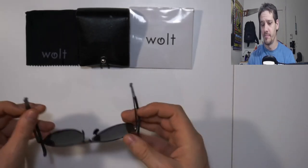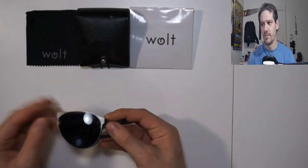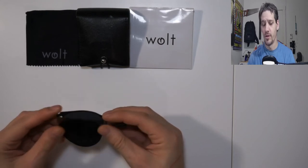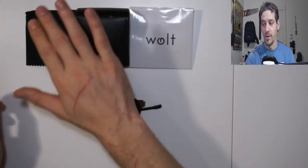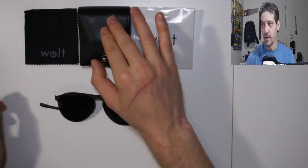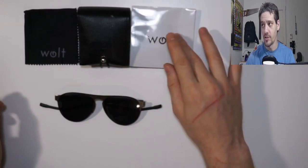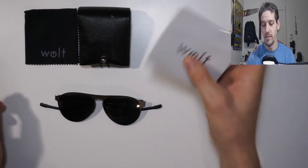They fold right up and are supposed to be five centimeters by two centimeters — quite small. They come with a cloth, a pouch, and if you get extra lenses they come in one of these pouches as well.